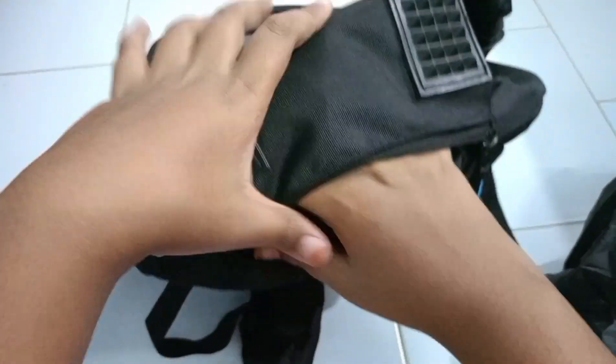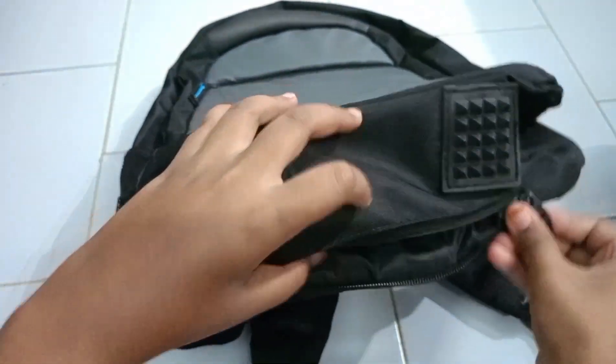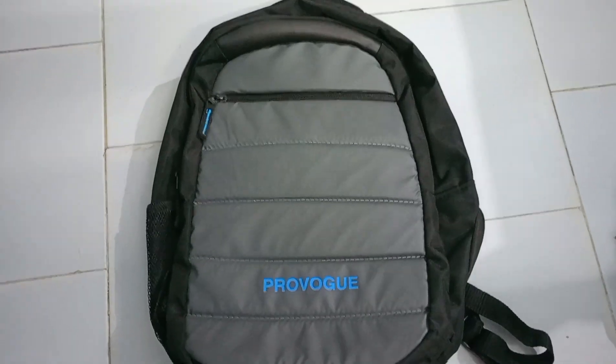Now the secret compartment — it is a little bit smaller but we can organize our little secret things in this secret compartment. This is the full vlog of my new bag.